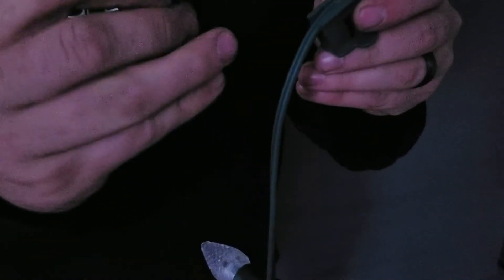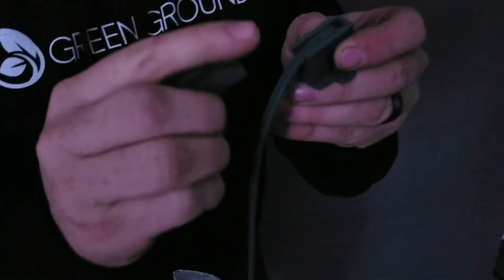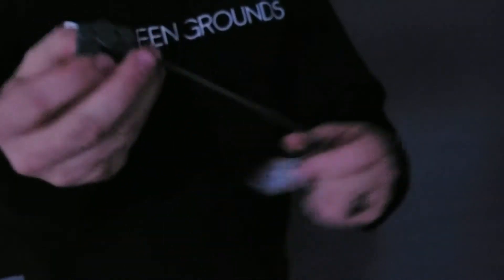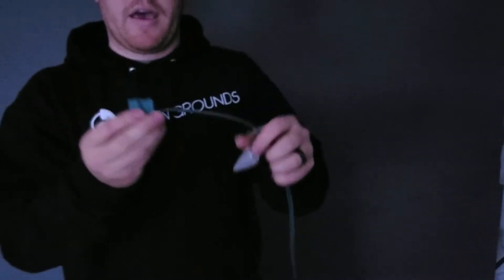After that you have this little cap that you just slide right on — you can get it as far as you normally can. And then there you go, you've got a plug now at the end.